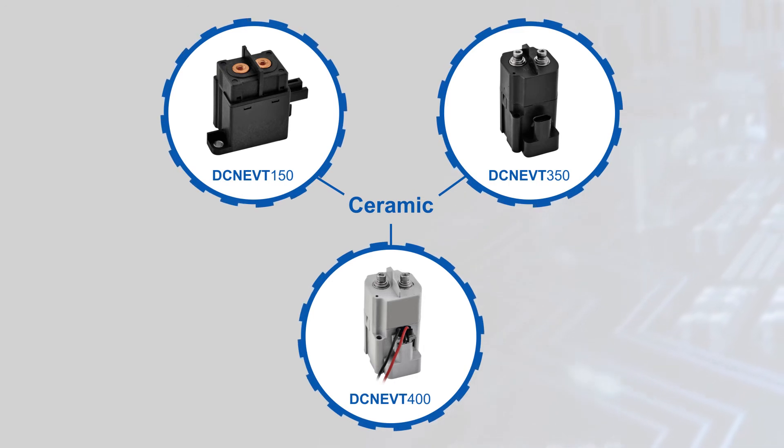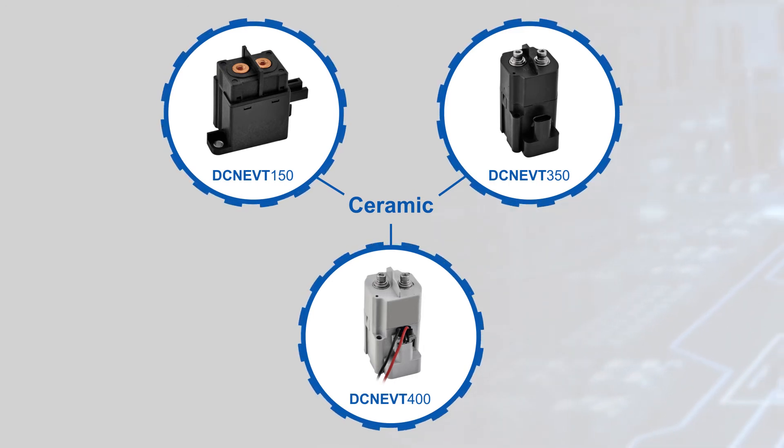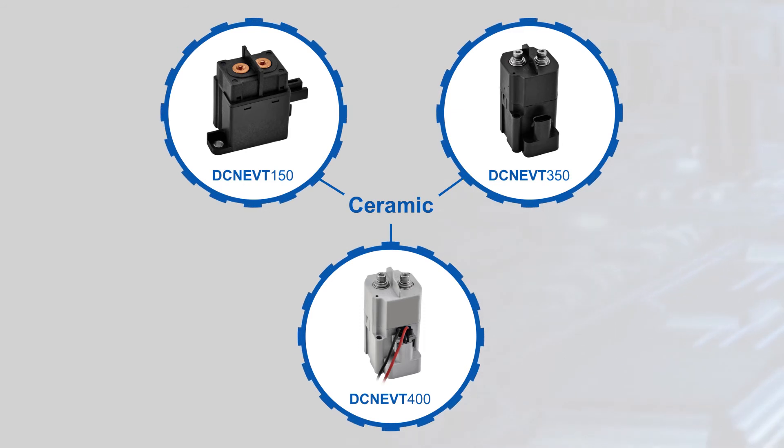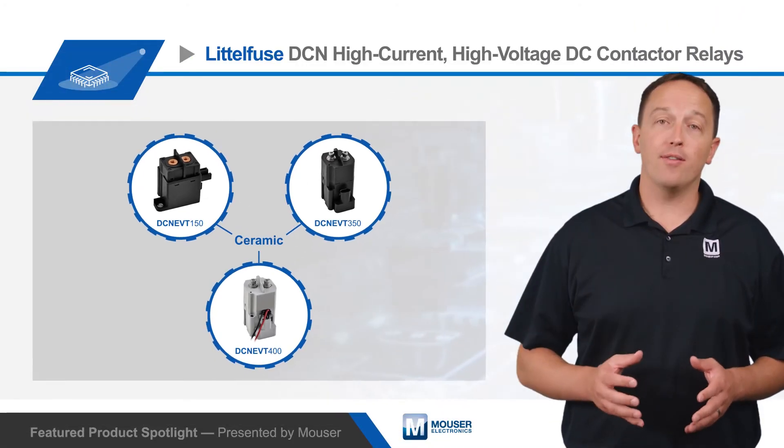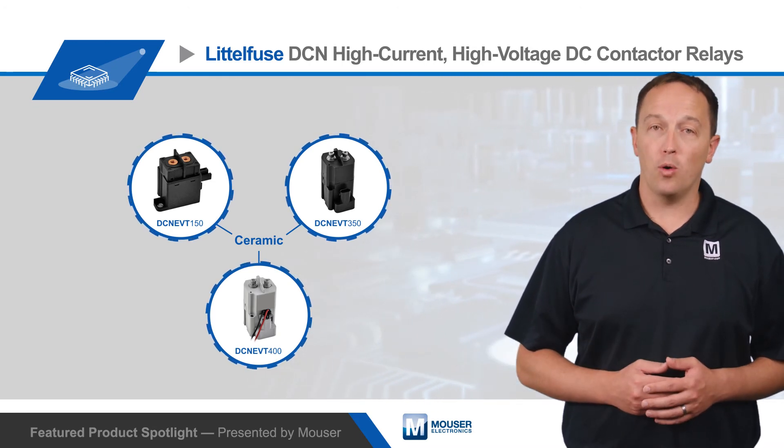Ceramic contactor relays have a soldered IP54 rated ceramic arc chamber that withstands higher pressures and temperatures for longer. They have ratings up to 1800 volts and 500 amps continuous carrying current with 12 volt or 24 volt DC coils.